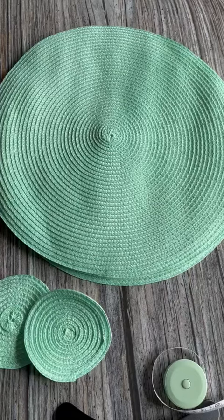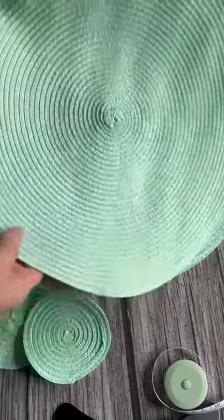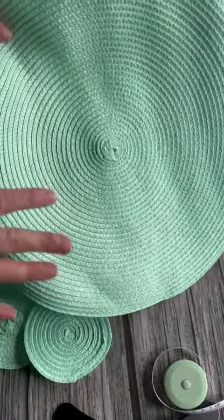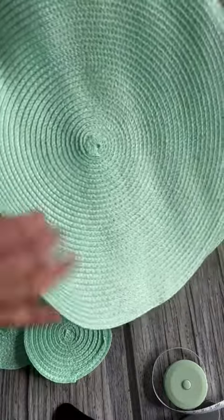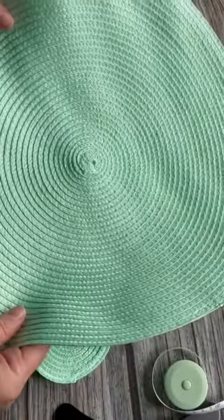Hey, I want to take a minute and show you my newest placemats. I love this green because it's a beautiful sea foam green. It really is closer to the end of the pastel color line versus the neon or the brighter greens like a lime green, so it really is beautiful for pastel colors, especially in the spring.